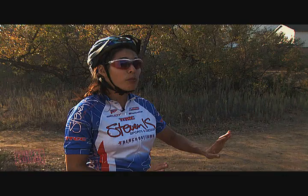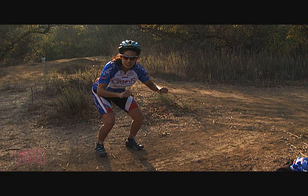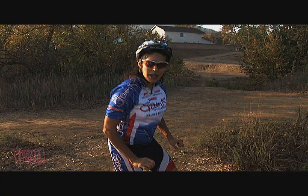Now in a bunny hop, the easiest way to learn how to do it is to stay off your bike — try it off the bike. Like a bunny, right? They hop. So go ahead and stand like you're on your bicycle, place your feet like you're on the pedals. Your hands are on the handlebars and you're just going to hop up and forward, hop up and forward.